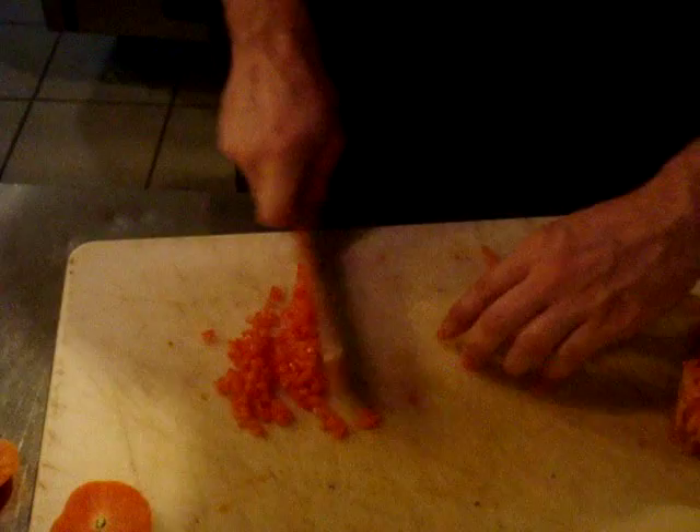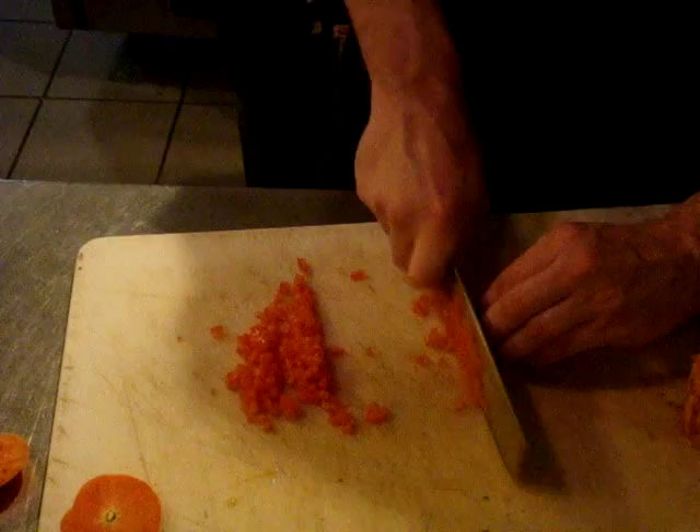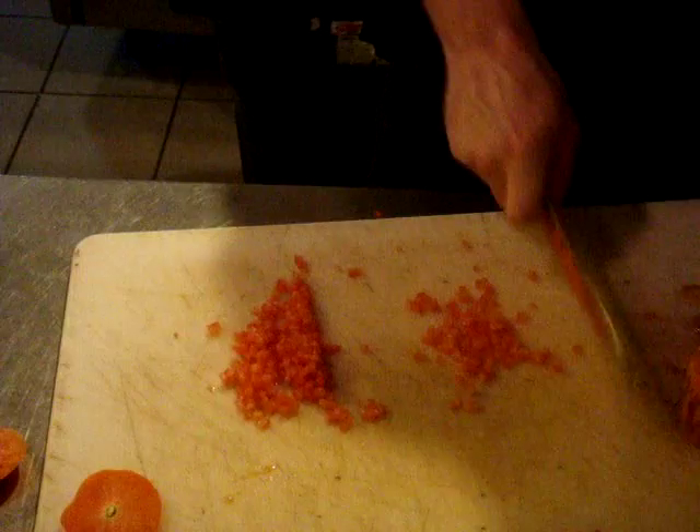It doesn't take too long at all. Pretty nice. And then what we have here is a nice, clean, easy garnish to make — small diced tomato.